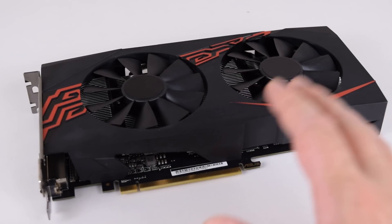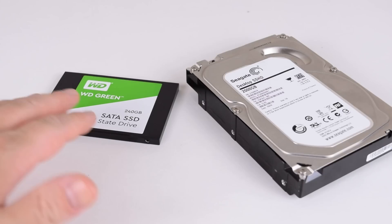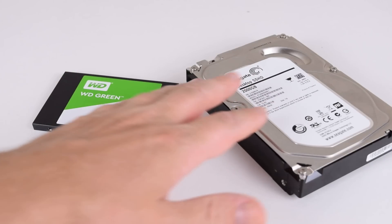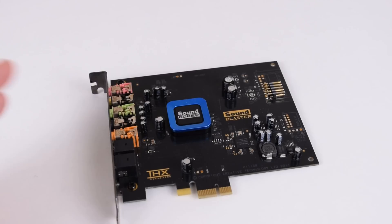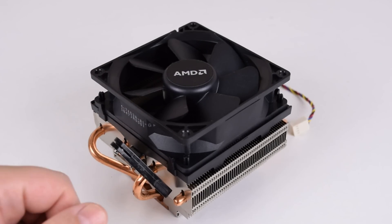Let's have a look at all the other components. The video card is an RX 570 with 4GB of VRAM. For storage I'm using a 240GB SSD for the operating system and all the games are on a 2TB hard drive. The motherboard has integrated sound but I like using a Sound Blaster for my testing. For cooling I'm using the AMD 125-watt thermal solution.